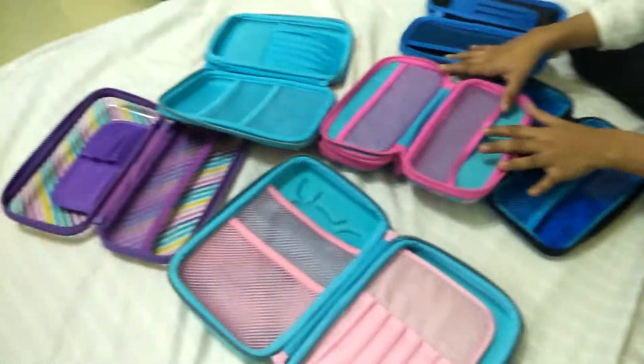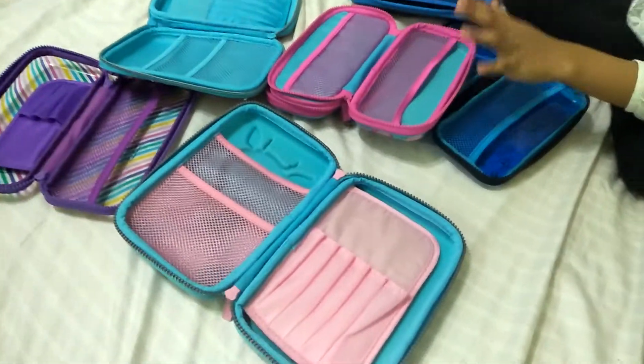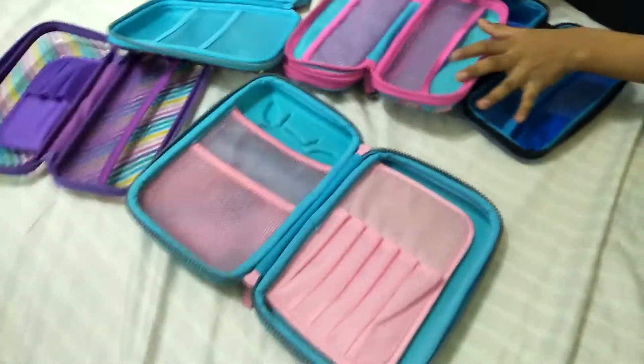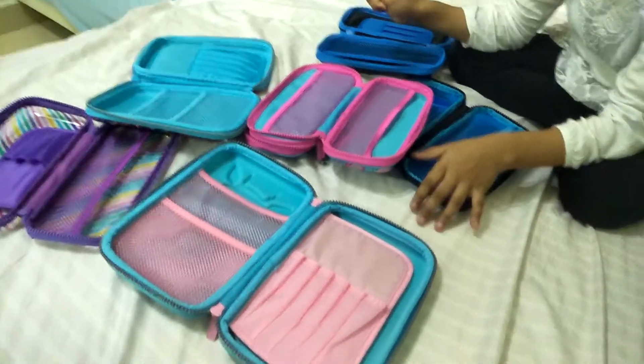So guys, that's it for today's video! Please remember to subscribe, like, and share. And please tell me which one is your favorite among these. Bye!